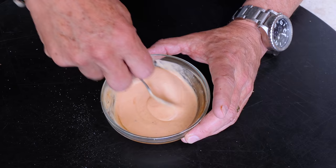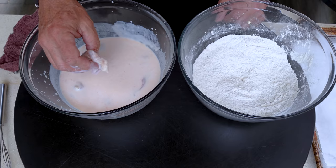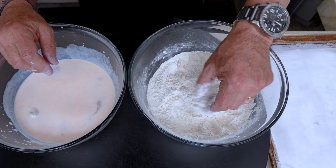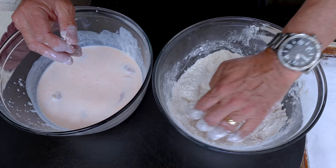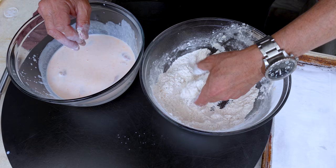Chicken time! Take the marinated chicken, shake off most of the buttermilk, drop it into the flour for a good coat, then back into the buttermilk, and back into the flour again. We're double-dipping these because I want them super crispy. Shake it off and down they go.